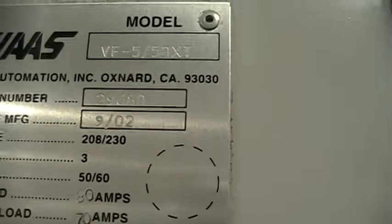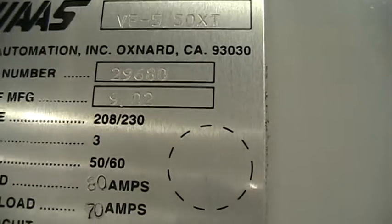Give you a look on the inside of the cabinet here — pretty clean. Right here we have the serial number as 29680. It was manufactured in September of 2002.